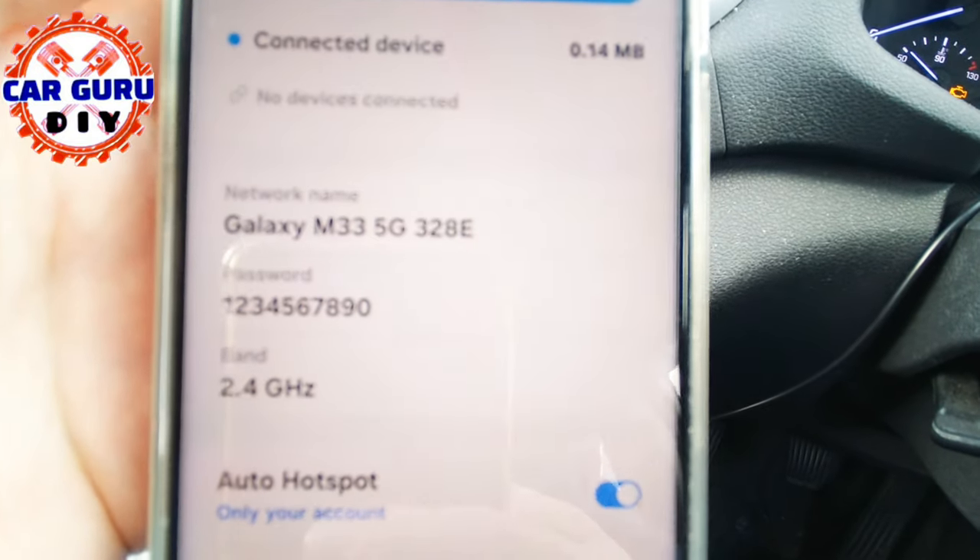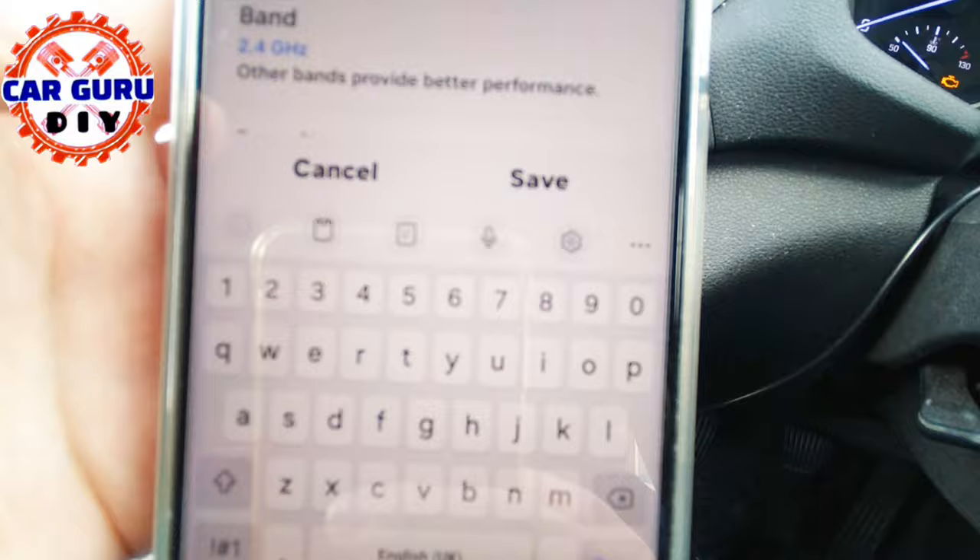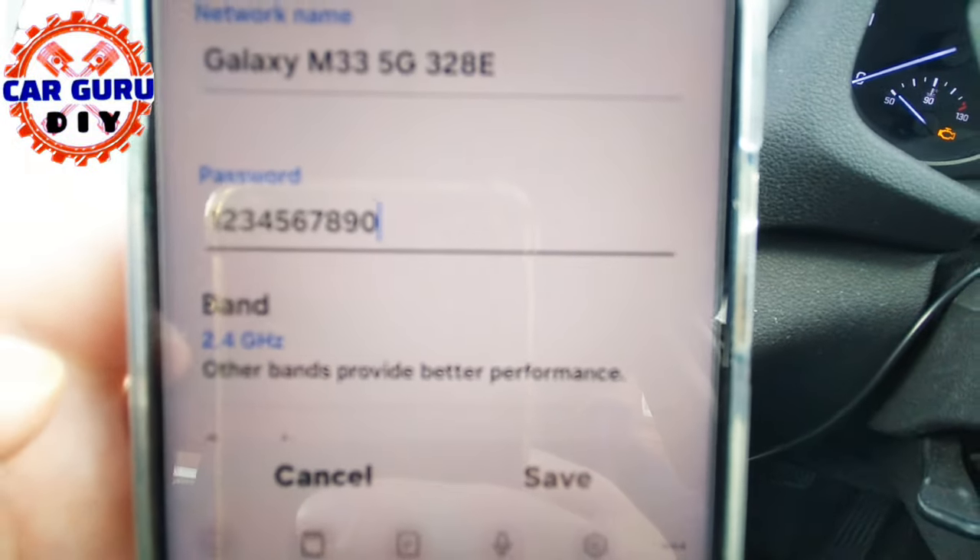I set up mine, which is 1, 2, 3, 4, 5, 6, 7, 8, 9, 0.